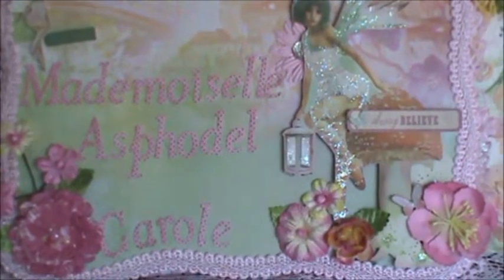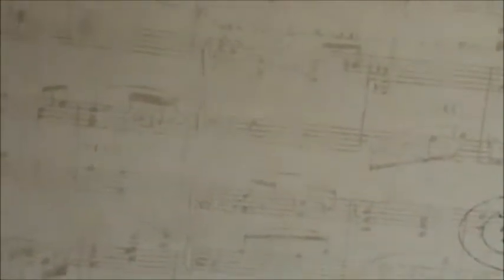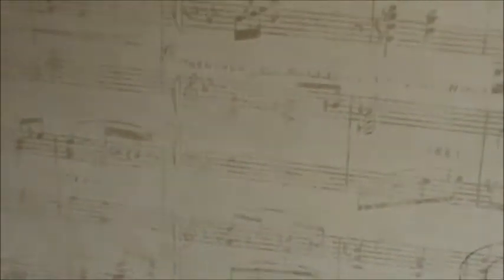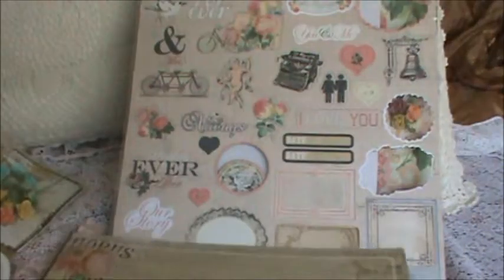Hi everyone, Carol here. I have another 12x12 layout to share with you today. The layout is made from a 12x12 scrapbooking kit that I had purchased from My Creative Scrapbook. I've been subscribed to their monthly kit for a couple years now. I am never ever disappointed — they always have the latest and greatest. This is from the Prima Something Blue collection and I am in love with this paper.